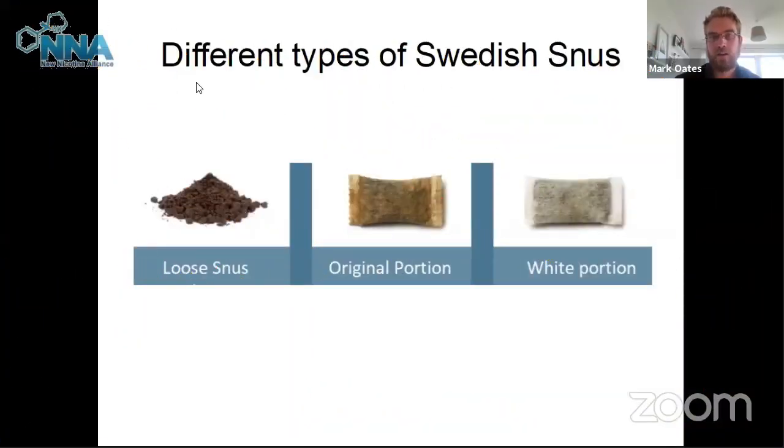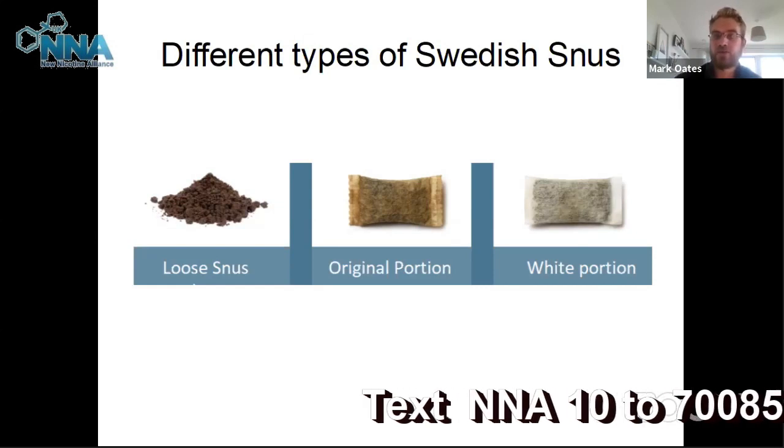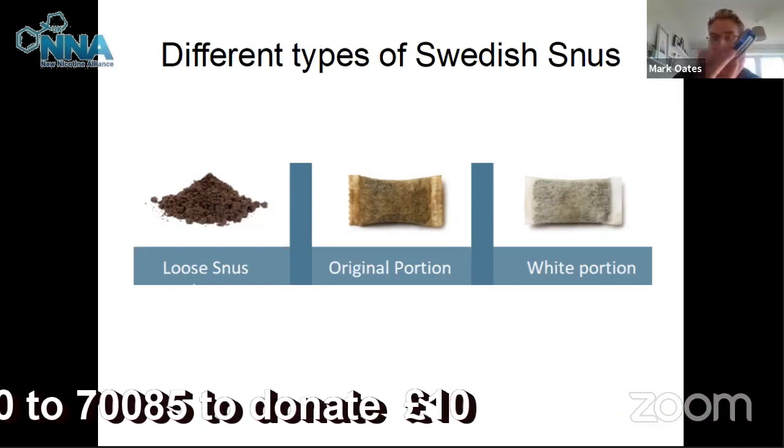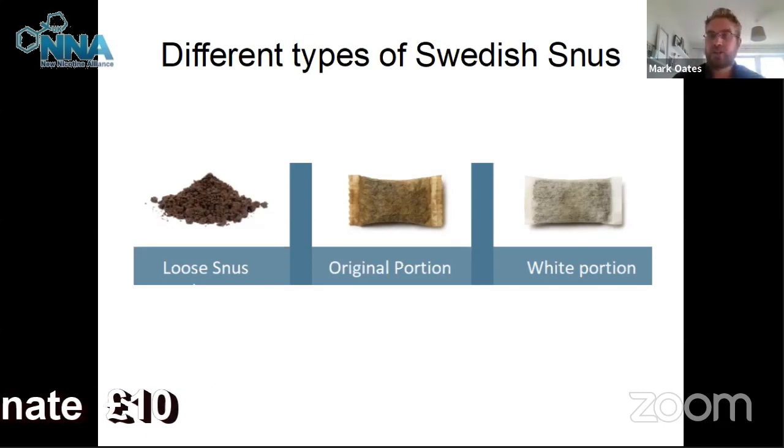These are the different types of Swedish snus available. You've got loose snus. Snus has been available in Sweden for over 200 years and it's a pasteurized tobacco. Originally, with the loose snus it would come in a tub — you would take it, clump it together, portion it yourself, and then put it between your lips and your gums, where the nicotine goes through the mucous membrane.